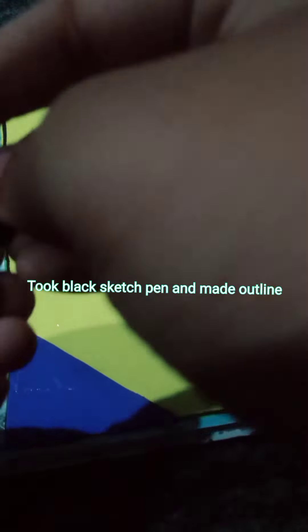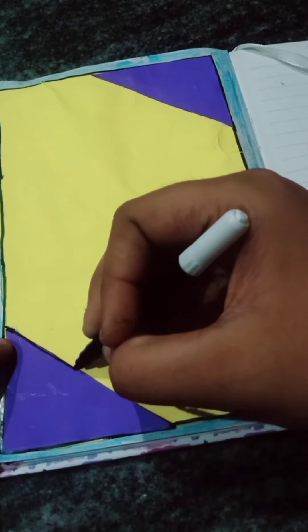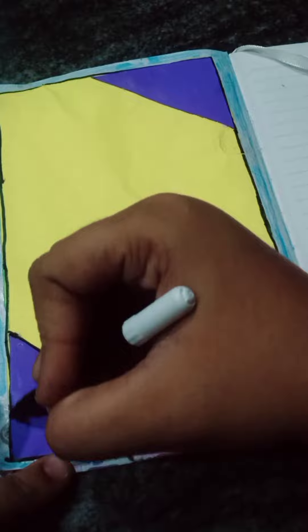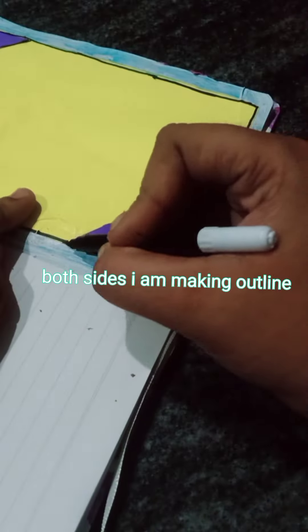Took black sketch pen and made outline. Took black sketch pen and made outline.